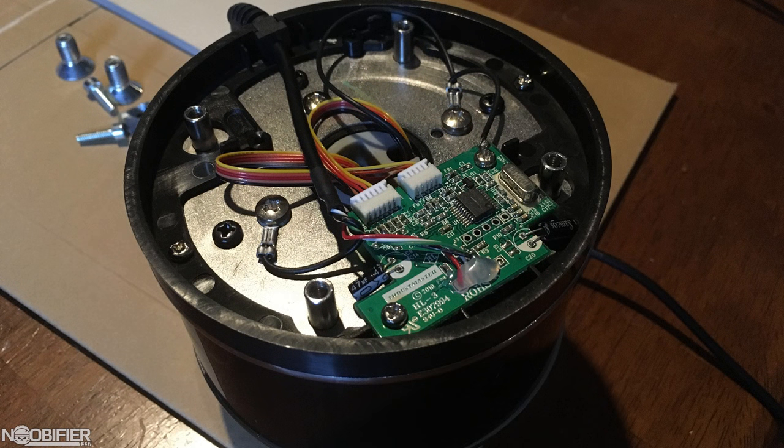Something I noticed when I took apart the Warthog: the wires within that stick are completely exposed once that metal plate is off. You should probably take care when taking it apart to have a safe workspace so it doesn't get damaged.